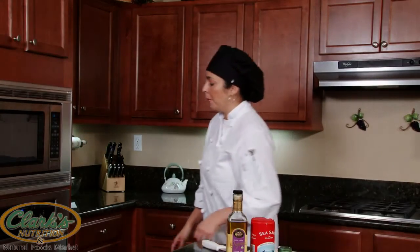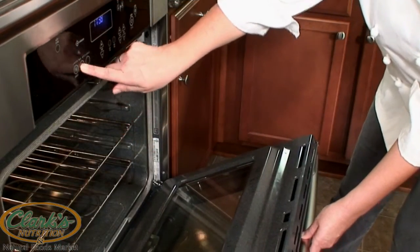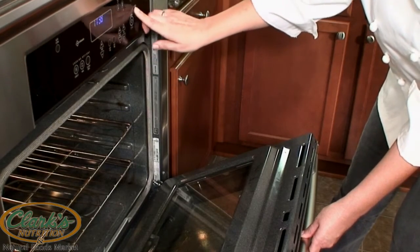Let's get started by preparing our oven. We'll position the rack to the middle and preheat our oven to 400.